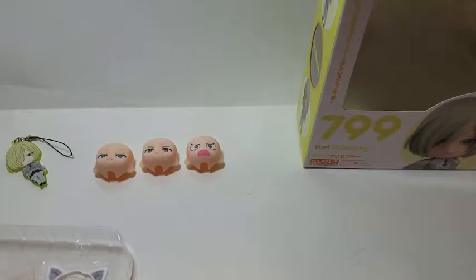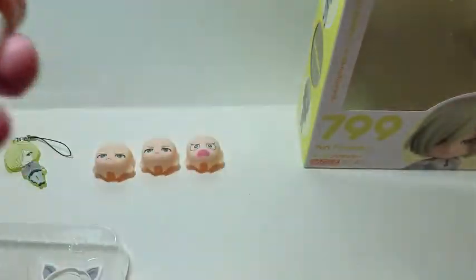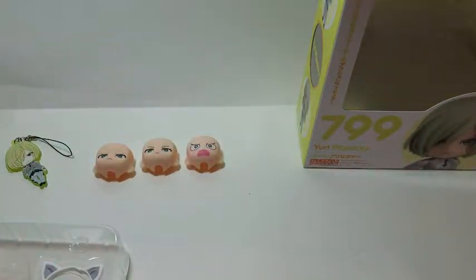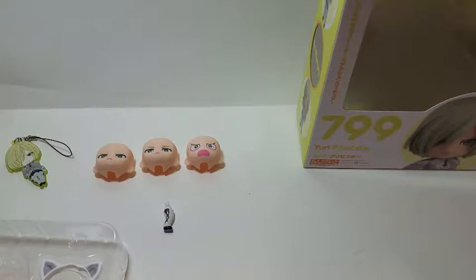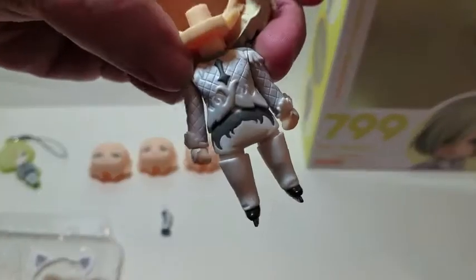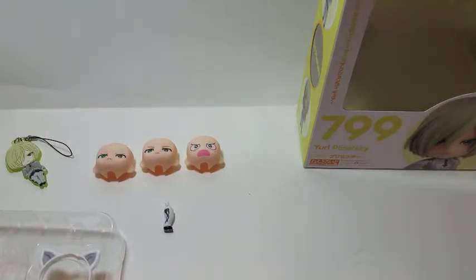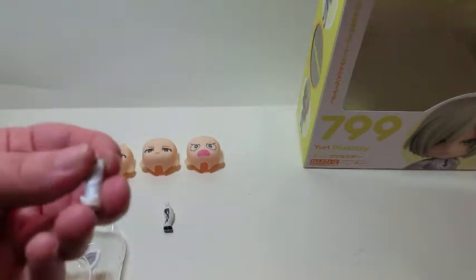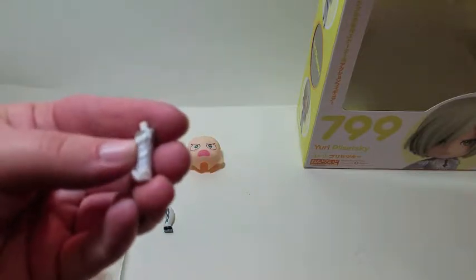Next let's look at the legs and arms. He only comes with one extra leg, and that's to put his leg in a skating pose — I believe both Victor and Yuri also only came with one extra leg, so that's about what I expected. He comes with a lot of arm options. Besides the straight-down ones he has on right now, he's got these ones that also appear straight down.